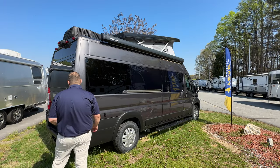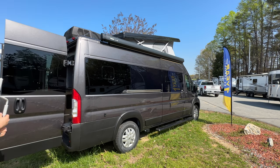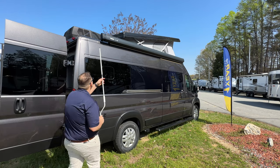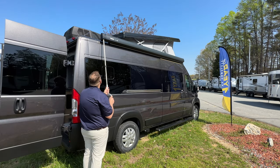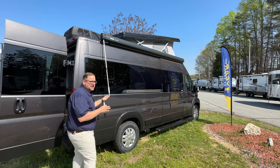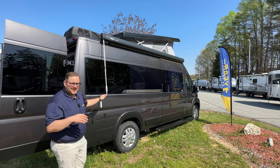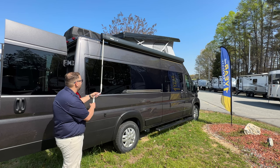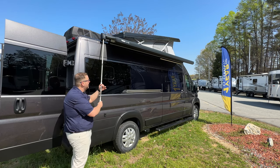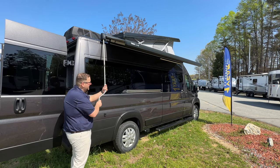I want to demonstrate the awning real quick. The first thing I'll do is go around to the back. This does extend out to give you a little bit of reach, especially for those of us who are a little short. It's going to kind of go up and twist into place, and now it's locked in place. Easy to put in, not as easy to take out, but once you've done it a few times you get used to it. And then from here, it's just a matter of rotating it out — there's no effort here.